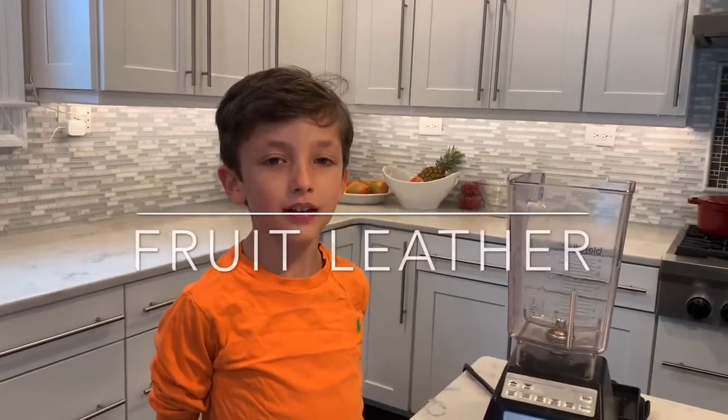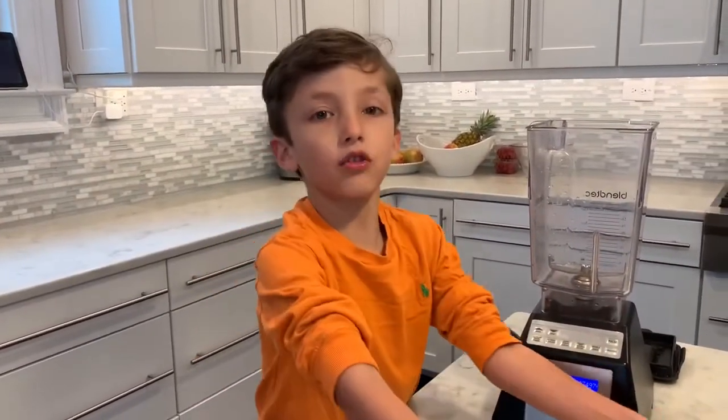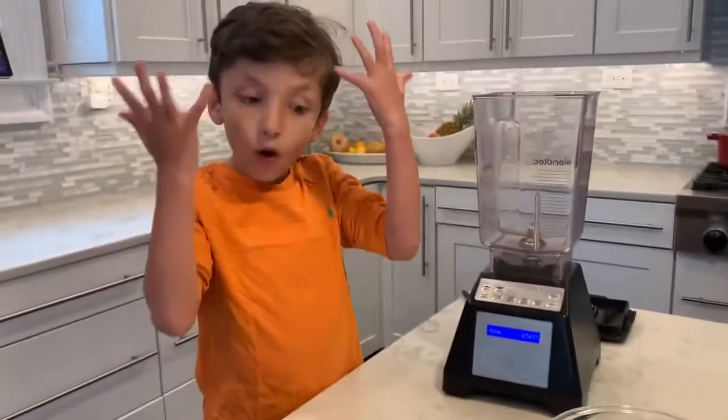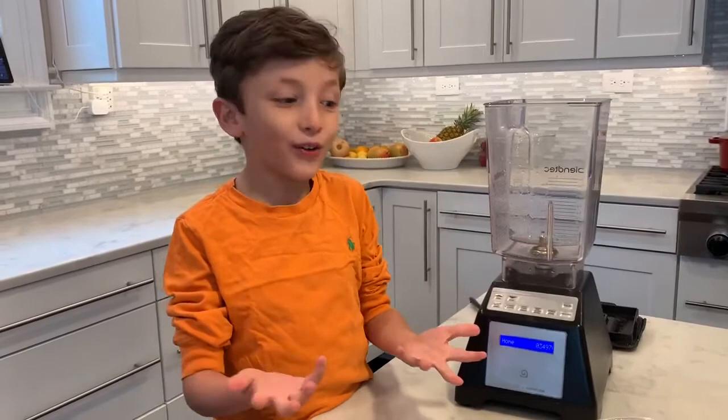Hi, my name is Sadie. Today we're going to make Easy Fruit Lovel. This Fruit Lovel only has two ingredients: applesauce and strawberries. And no added sugar? That is so cool,